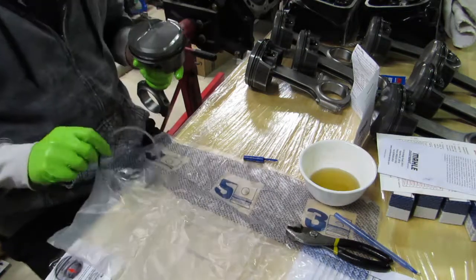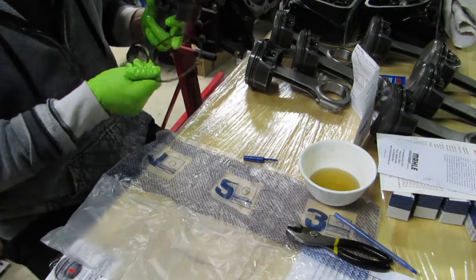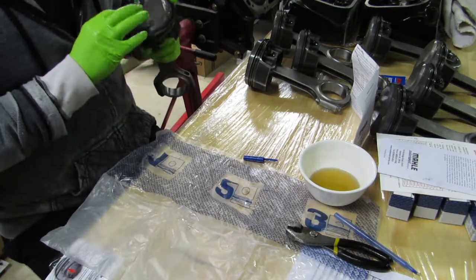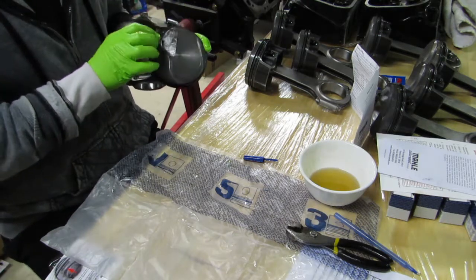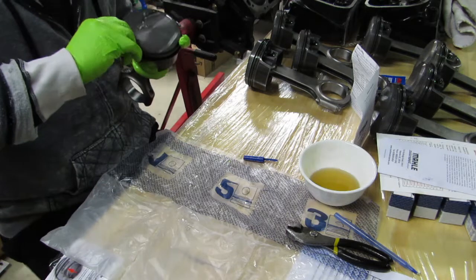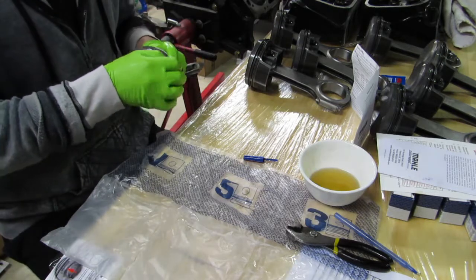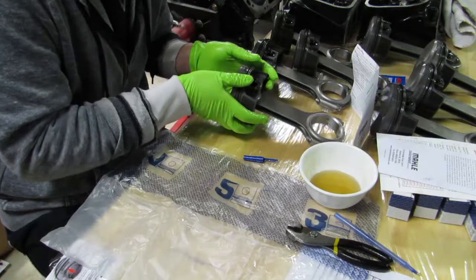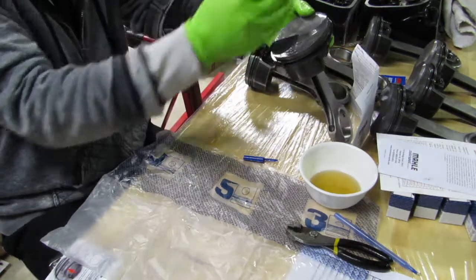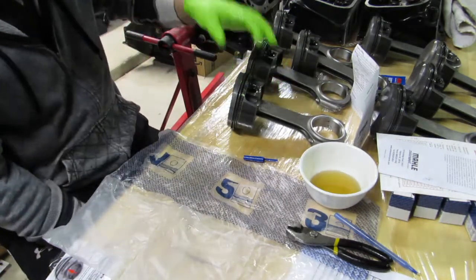Once that's done, we go to number one ring. Make sure top's up, green label's on the left. It's 180 out on this piston setup. Try to get most of it around the top of the piston before sliding it down into place. Slide it down until it clips, work it around, make sure everything moves freely. You have top, second 180 out, and the oil is countered. The rail support is just to give support where the cutout is for that wrist pin.